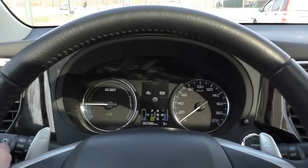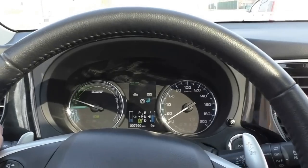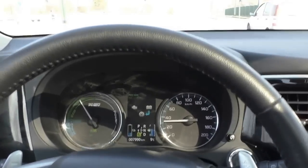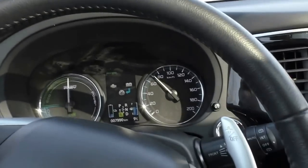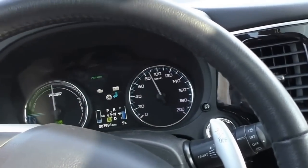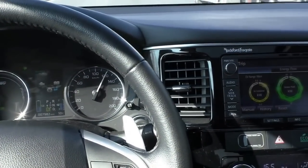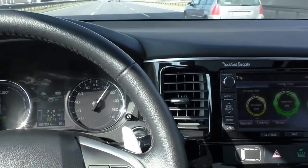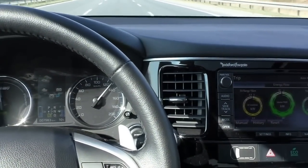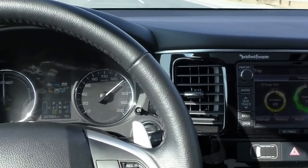Acceleration from the lights using pure electrical mode, full throttle. Now we are approaching speed of 130 km per hour and the gasoline engine will be started and switched to parallel mode — first serial, then parallel.